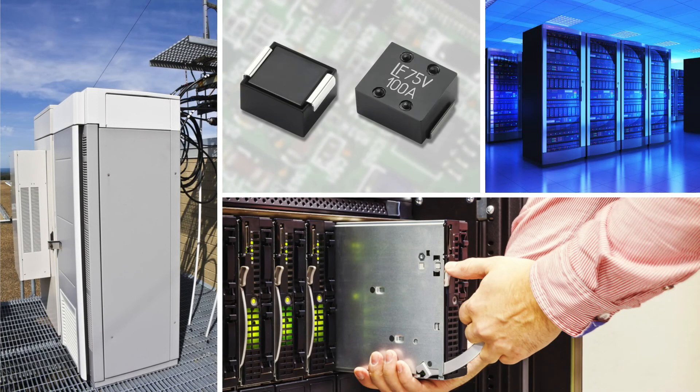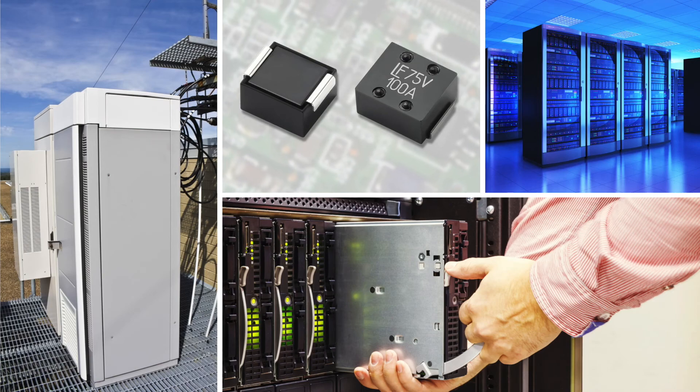For data sheets, samples, and more information on this new series of surface mount fuses, visit littlefuse.com.